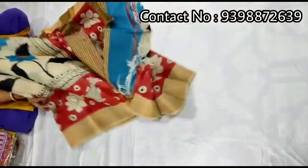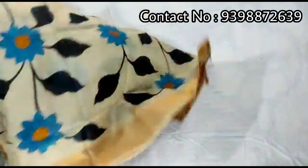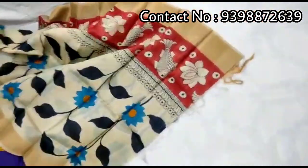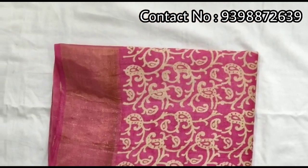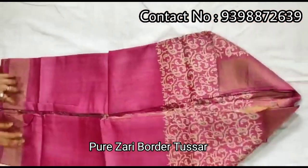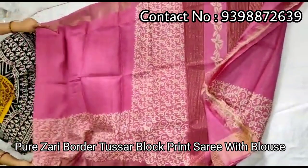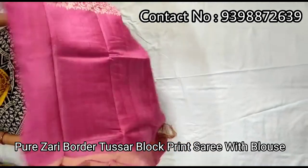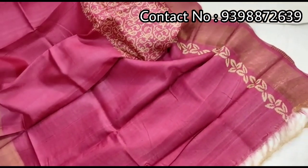Very beautiful work. Pallu portion. Full body portion. Contrast red color blouse piece with this shari. Pure jari border tasar, hand-painted shari. Body portion — very sweet pink color. Running pink color blouse piece with this shari border.